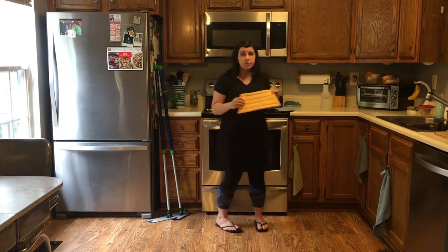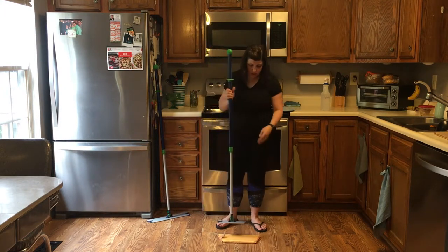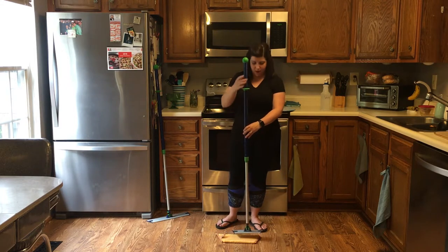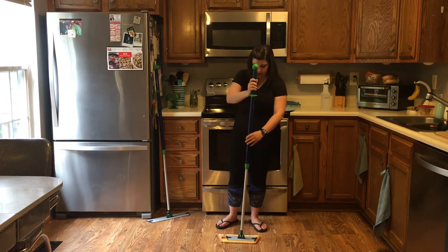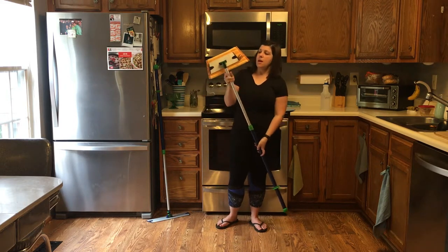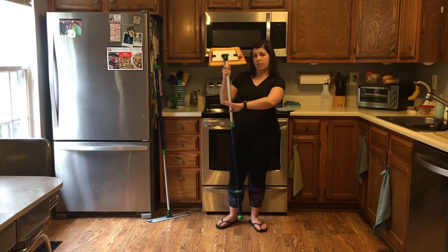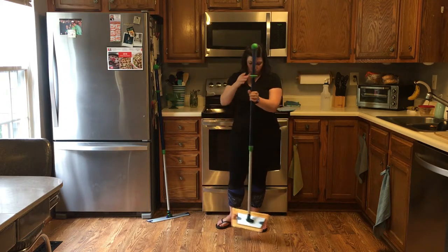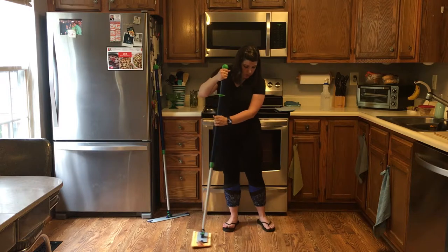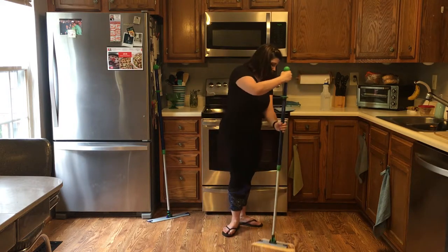I'll show you how to use these really quick, because there is a certain way to use it and you'll get the most bang for your buck. I like to put it off to the side a little bit — that way this can turn up when I'm getting on the edges of the room to dust the baseboards. What you do here is just go back and forth in a figure-eight motion.